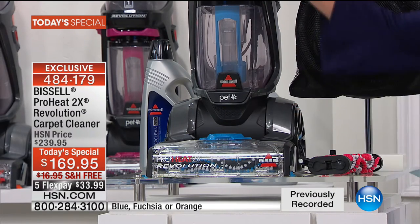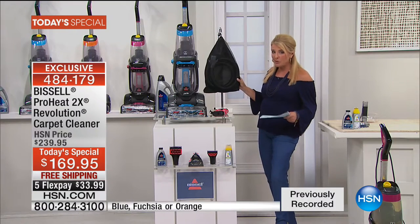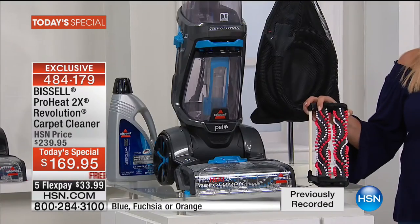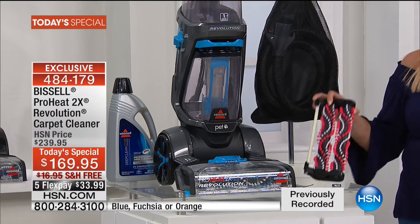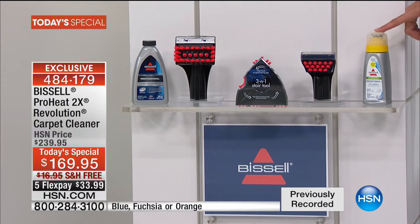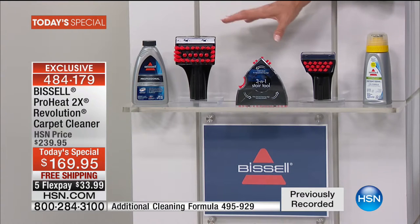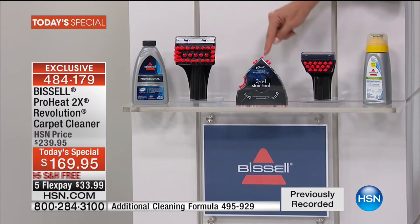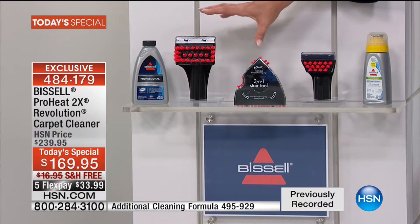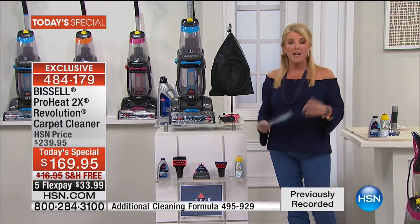You're getting the bag, the hose — yes, you'll do all your upholstery including car upholstery — the brand new 2X brush system for more effective cleaning, and two bottles of eight-ounce formula. You get the 2X concentrate pro formula and the brand new pet and stain antibacterial formula. Two of the brushes — the pet stain tool and three-in-one stair tool — are a $70 value. Lowest price anywhere, and I dare you to compare.